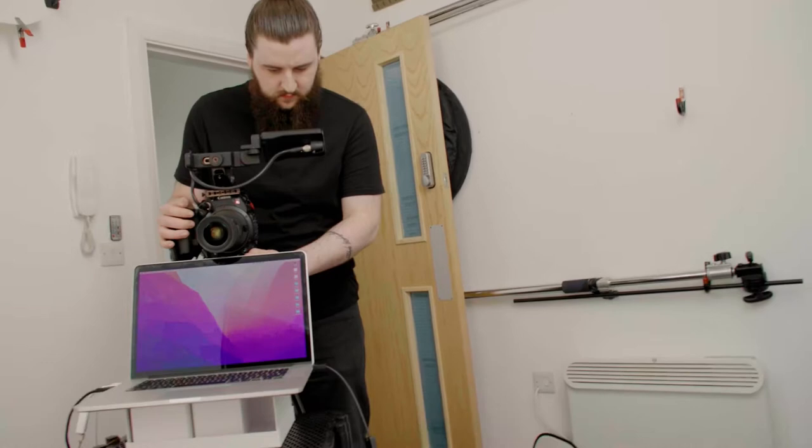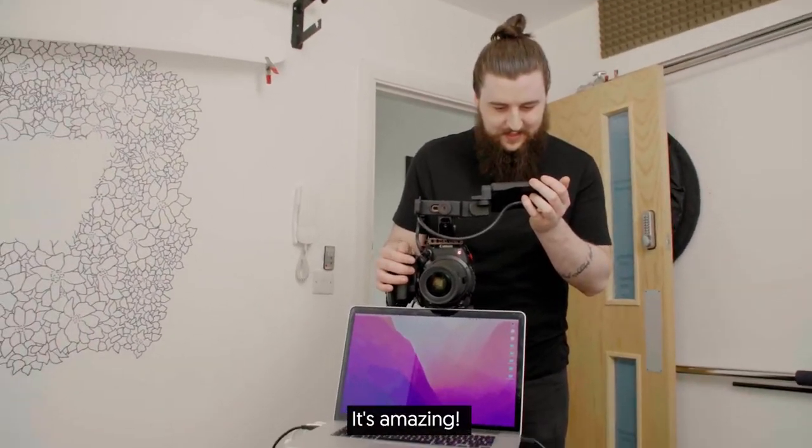Now I sit here while Nick frames me up. How does that look? Amazing.